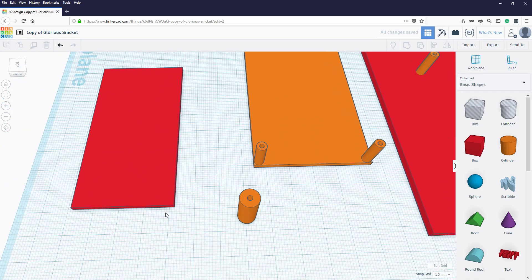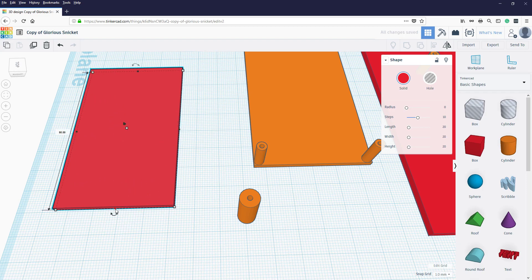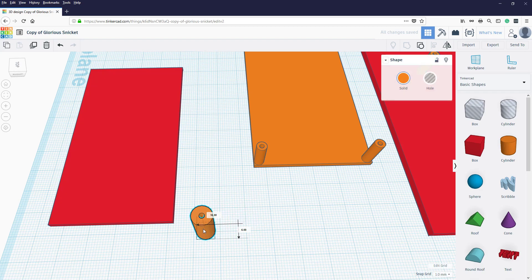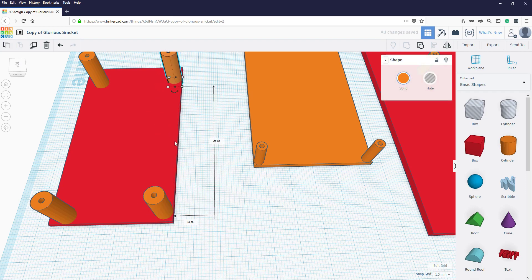We need to place them on each corner. Since the outer diameter is 7mm, we add 7mm onto the board width — so 40 becomes 47mm — and add it onto the length so 80 becomes 87mm. We can now place those pegs on the corners and they'll be the right distance apart. The best way to create the four copies is Control+D, Control+D, Control+D — so we have 4 copies total.